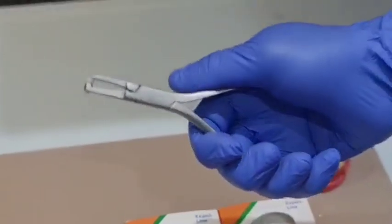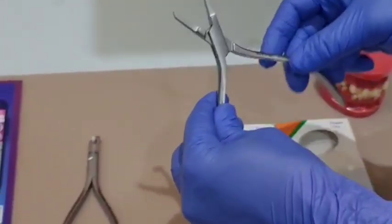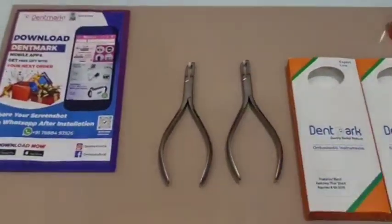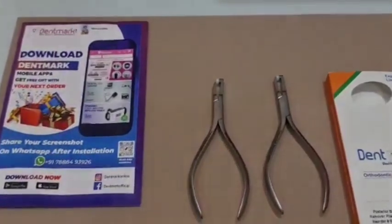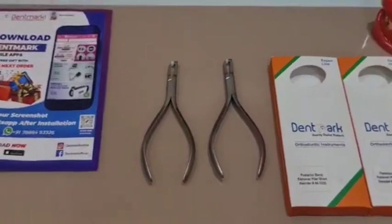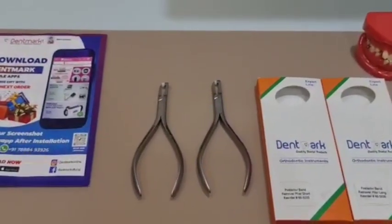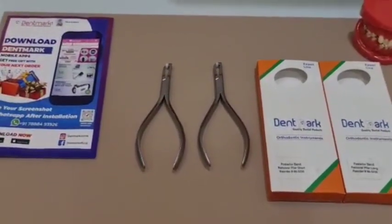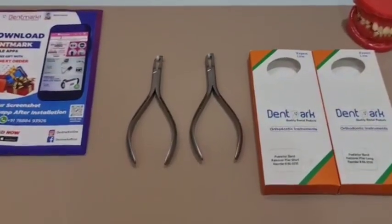Go ahead and buy these posterior band remover short and long on our site www.dentmark.com. You can also download our application for easy use — that is Dentmark. Please like and subscribe to our channel, share this video, and all the description regarding these pliers is given in the description box below. Thank you!